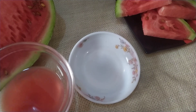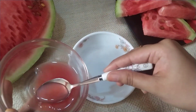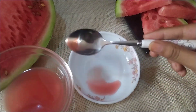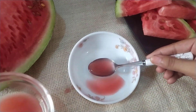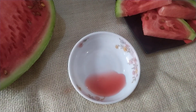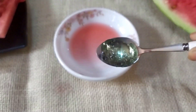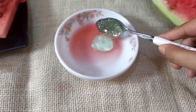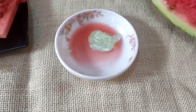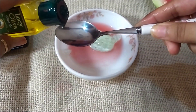Especially in summer. At first, take a bowl, add 3 tsp of watermelon juice, add 2 tsp of aloe vera gel into it, and finally 1 tsp of olive oil.